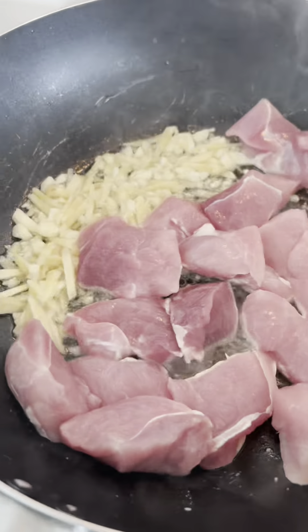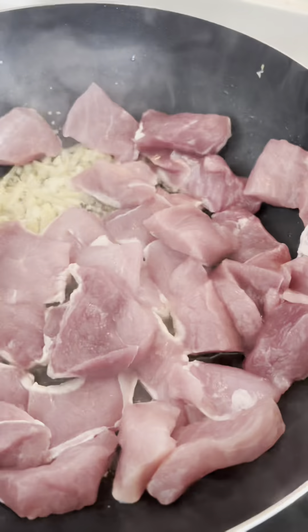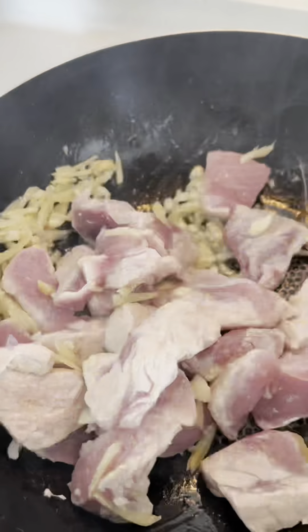Next up, in goes the pork. Let it sizzle for a bit before we add the star of the show: black vinegar. This stuff is like magic for tenderizing meat and adding that signature adobo tang.